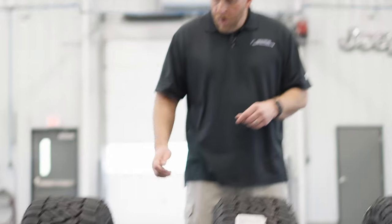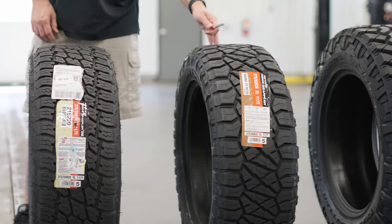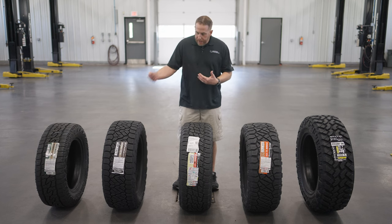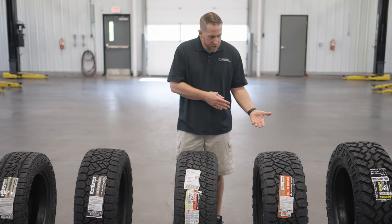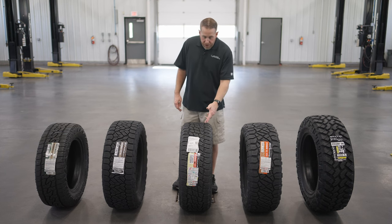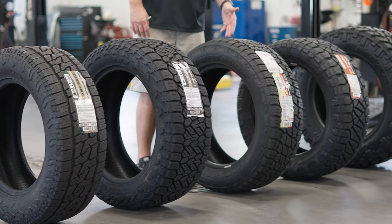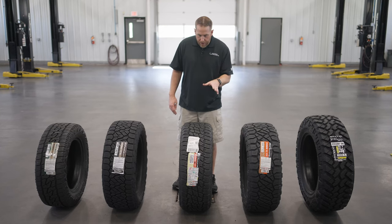Out of these five tires, my favorite two are the new Recon Grappler AT and the Ridge Grappler. If I had to put a set on my Ram, I would probably go with the Recon Grappler AT if available, but the Ridge Grappler would be my other choice. I also look for the Terra Grappler G2 to be updated soon — it's the oldest tire with the oldest tread design in the Nitto lineup, so I expect an update really soon.